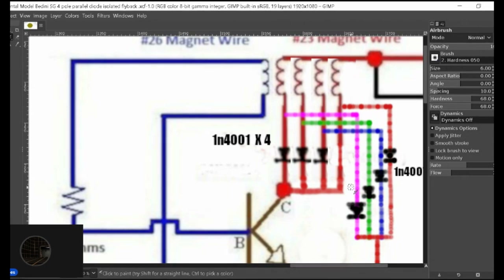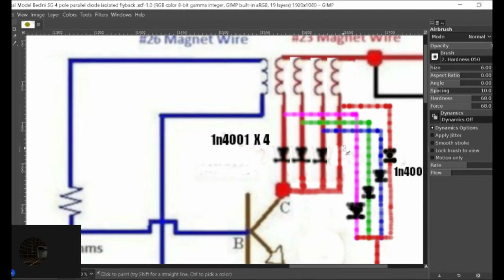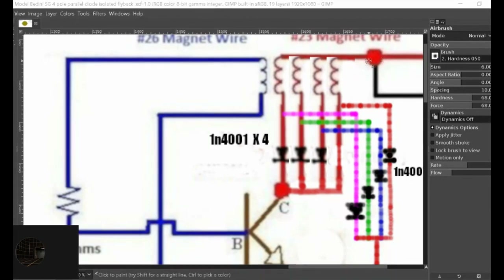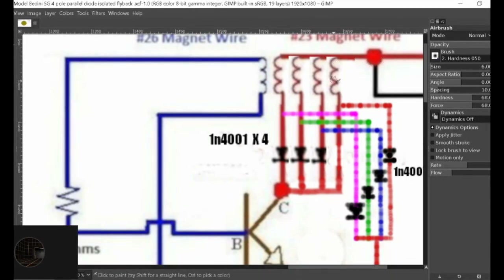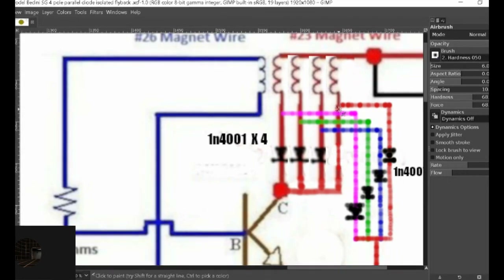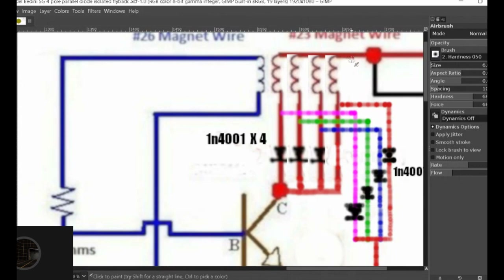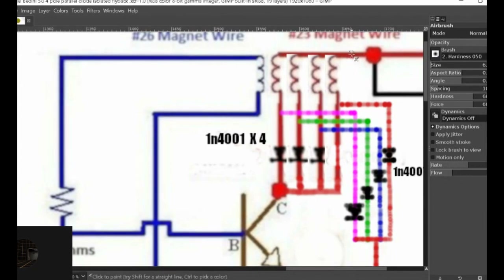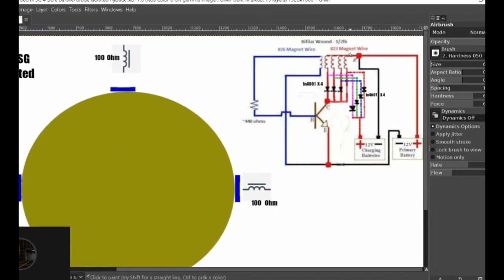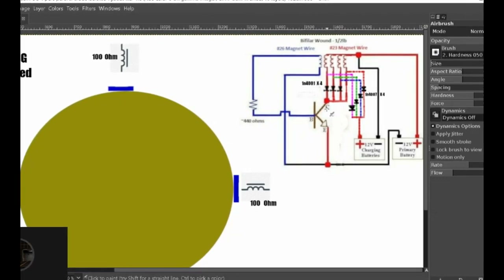Now what you have happening here is you still have isolation from this. This side of the coil will become a positive when it connects with your — well, it's already connected to the positive of your source battery, right here. It's connected, so it's already receiving positive potential on this side of the coil. And this side of the coil will receive negative potential once the gate closes — the gate of the transistor.